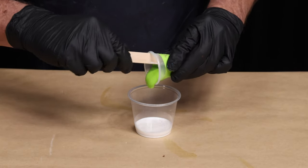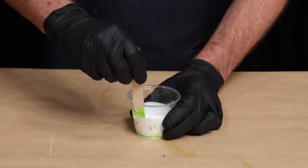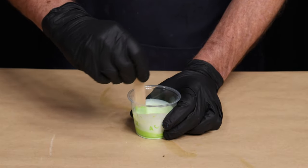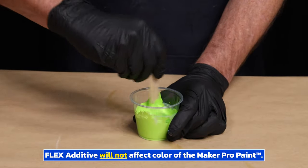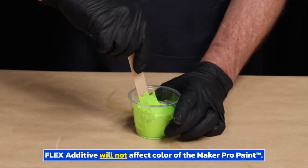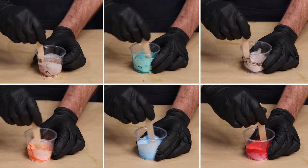I'm going to combine the Lime Green with the Flex Additive and mix until I achieve a uniform color. It's important to note that the Flex Additive will not change the color of the paint. I will repeat this process for all the paints needed for this project.